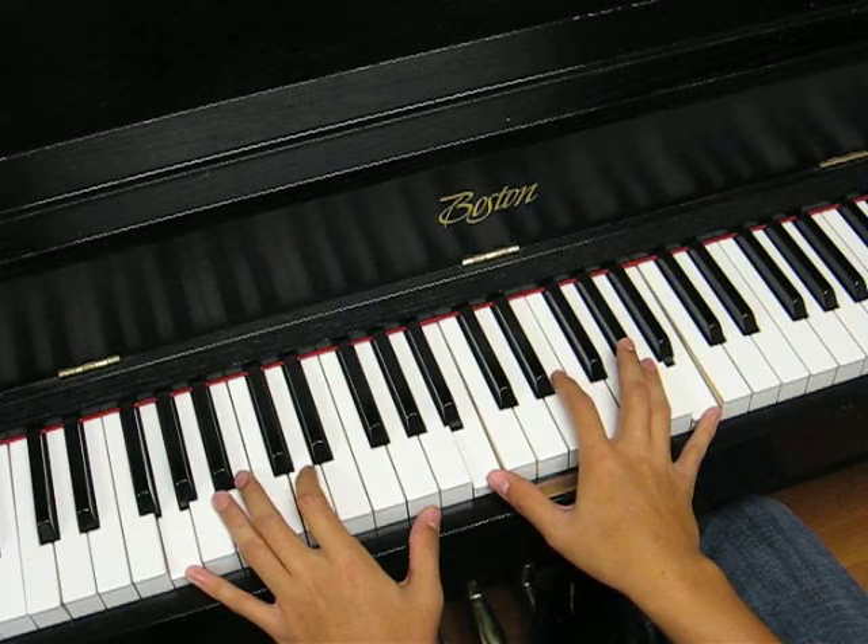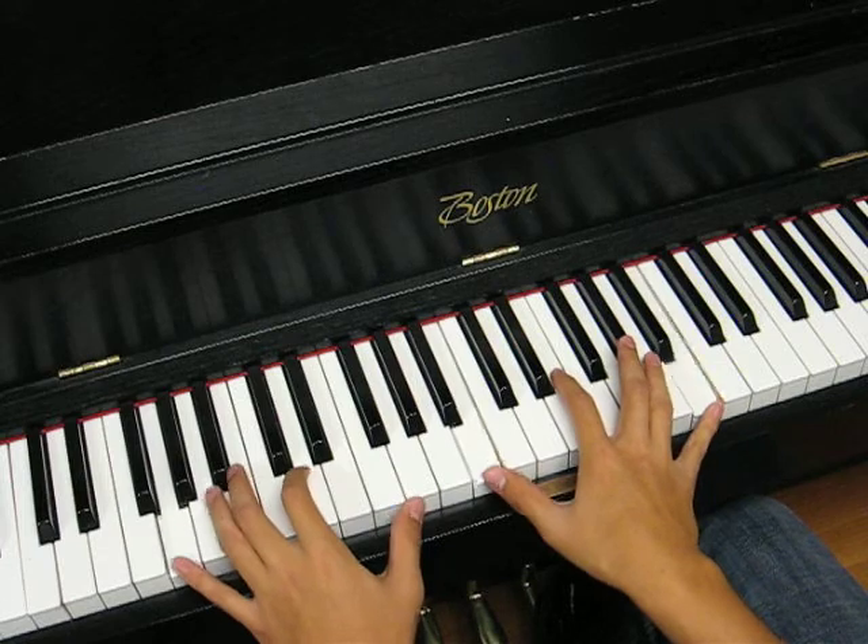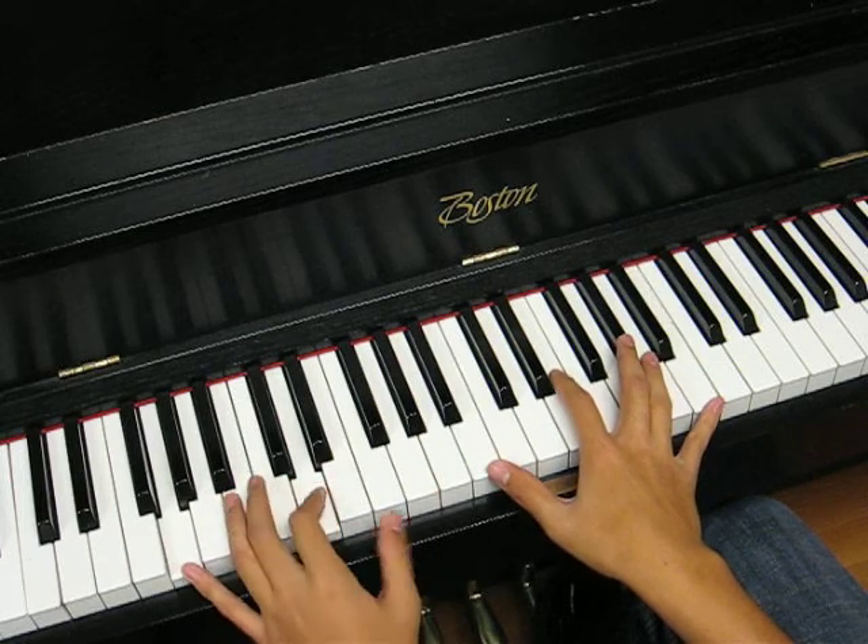This time around you're going to play a G, a G major instead. And you can play the fifth there.